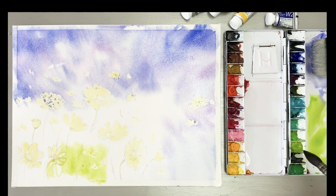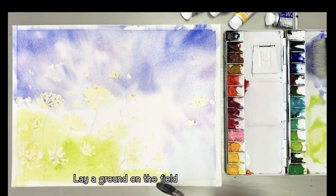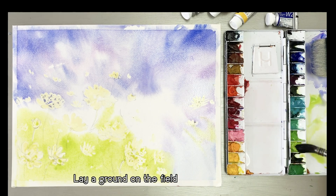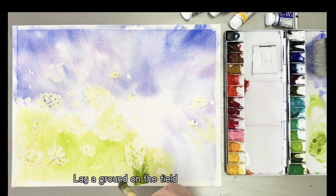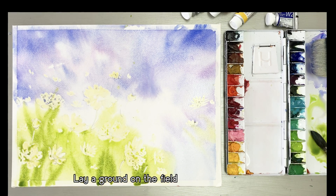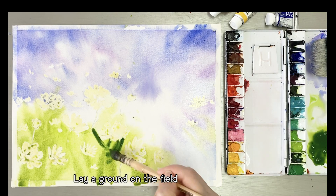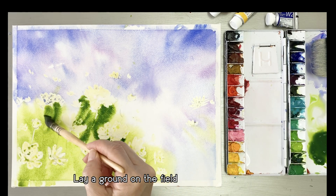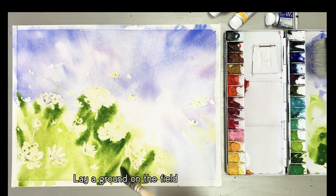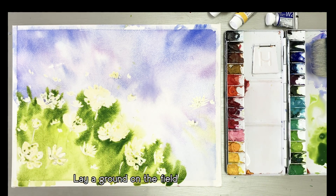Next, I'm going to take some sap green to paint the foreground. This is sap green — I need more sap green. This is my Da Vinci mug brush. I need a darker green to give the foreground more depth.